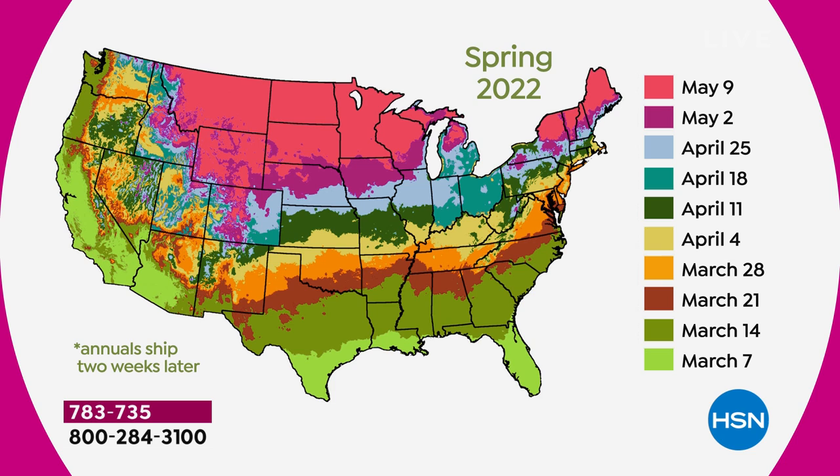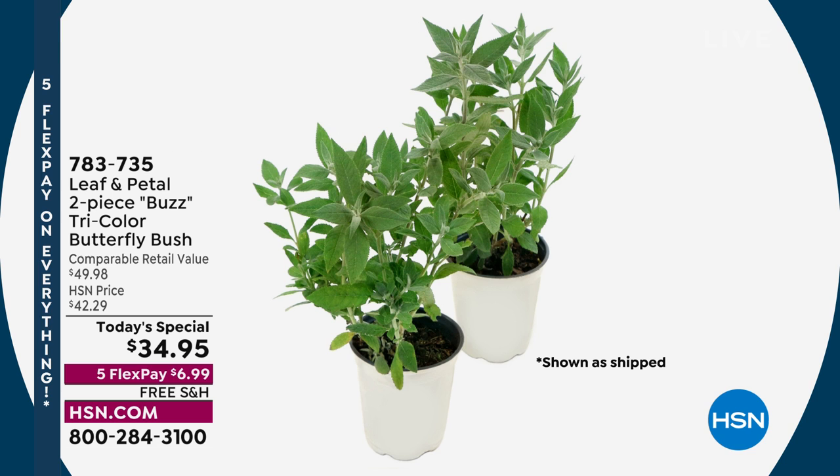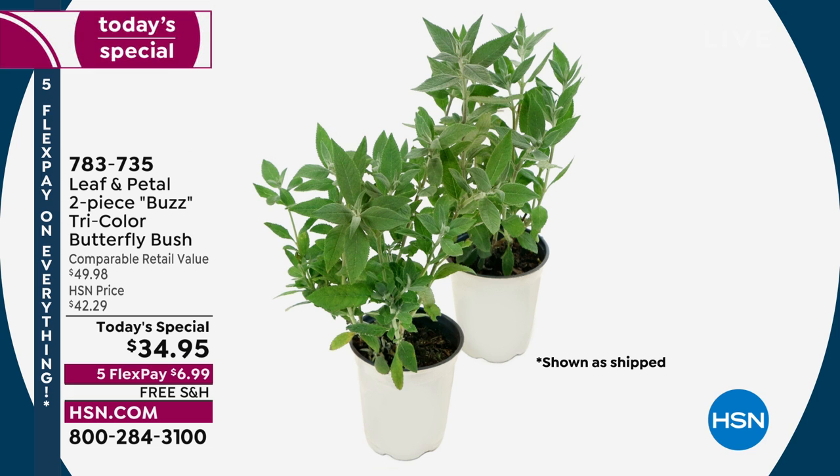If you live in the middle of the country, it's mainly mid-April. In Florida, California, or some areas of Texas, you'll be getting them pretty soon. We time delivery so your ground is ready. They'll come delivered thriving and ready to go. In your first season you'll see mega flowers — they're easy growers. The ones you're looking at here are season number two, and they're just taking over. This is about as big as they'll get.